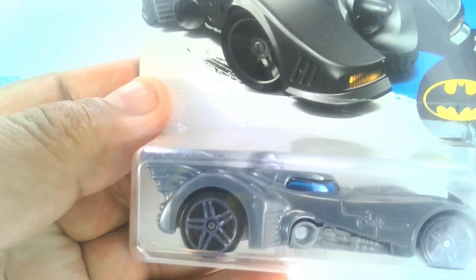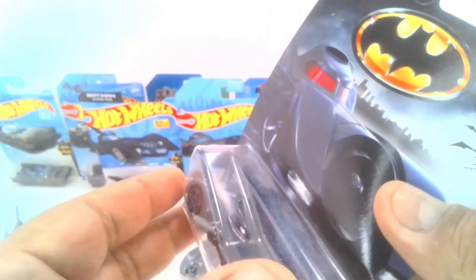Another Michael Keaton Batmobile — this one's pretty much just got red windows on it. So let's take a look at this one.